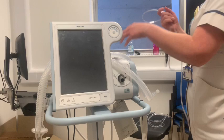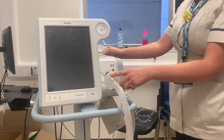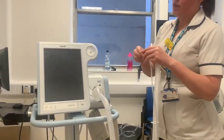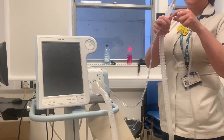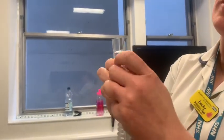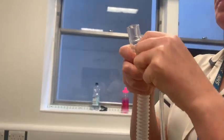It's very simple to put together. You have your filter here — this filter is to protect the machine from anything the patient breathes out. The pressure line attaches here, and at the other end it attaches onto the white cap here. Take the white cap off and then connect it. If it's a bit stiff, don't panic — it will go on.